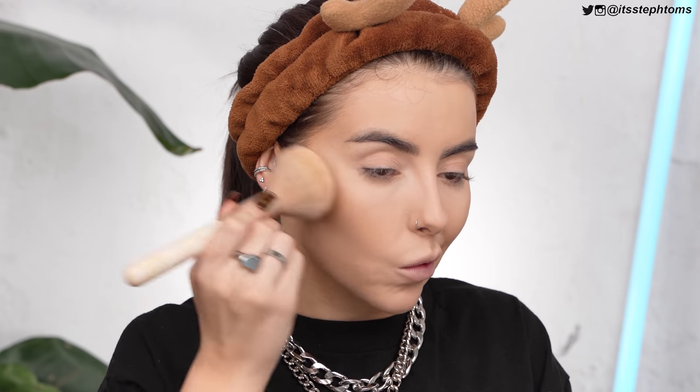I'm going to set the rest of my face down. It's definitely gotten rid of a lot of the shine. It looks matte, but it also looks kind of healthy. You can still see the light sort of bouncing on my cheekbones — not bad.